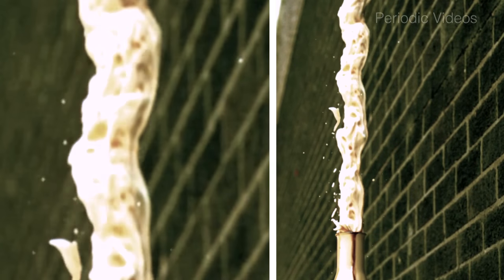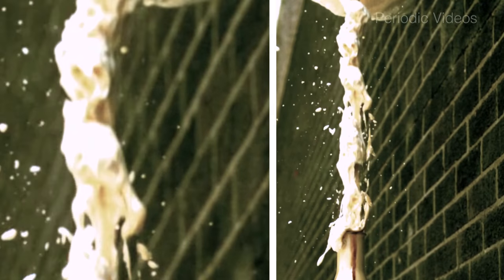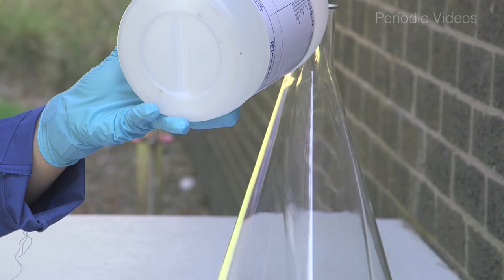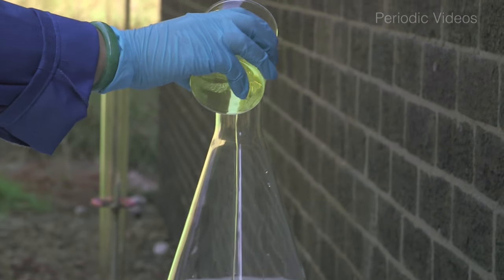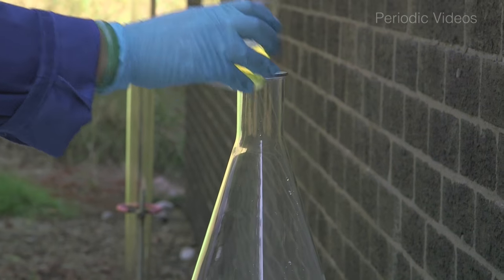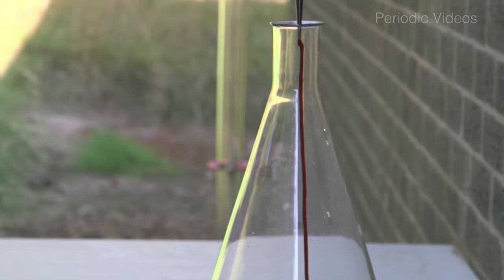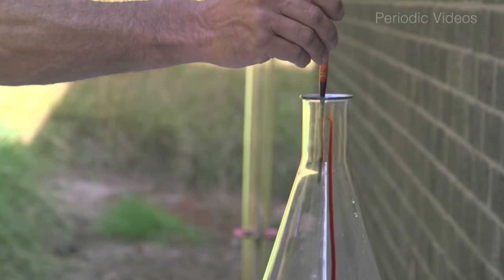Now like most reactions you need some energy to get it started, because hydrogen peroxide does not spontaneously fall apart at room temperature. So in this reaction in the demonstration you have hydrogen peroxide, a bit of soap to cause foam — just washing up liquid, liquid detergent, whatever you want to call it. Sometimes people put in a bit of colouring so it looks a bit more dramatic, and then you have to drop in a catalyst which reduces the amount of energy needed to break the first few bonds.